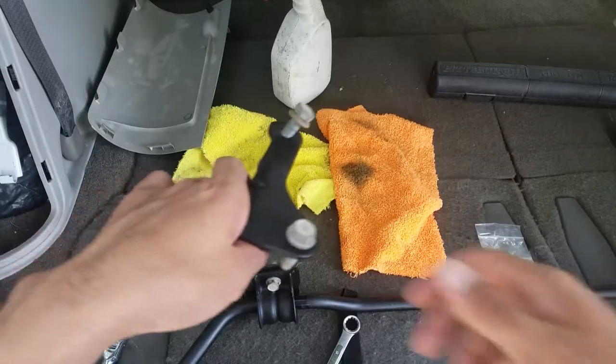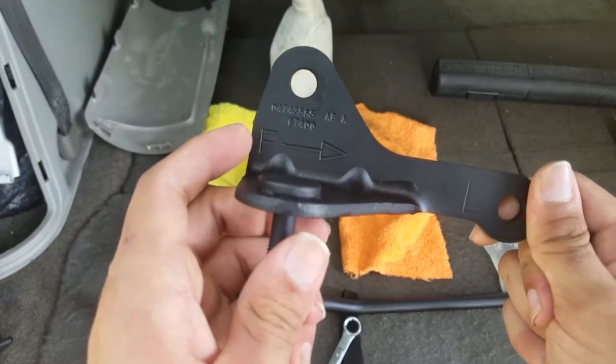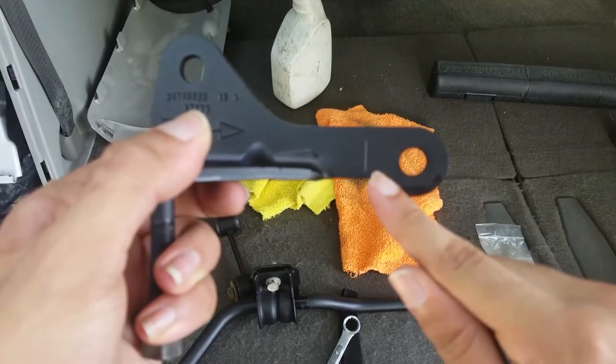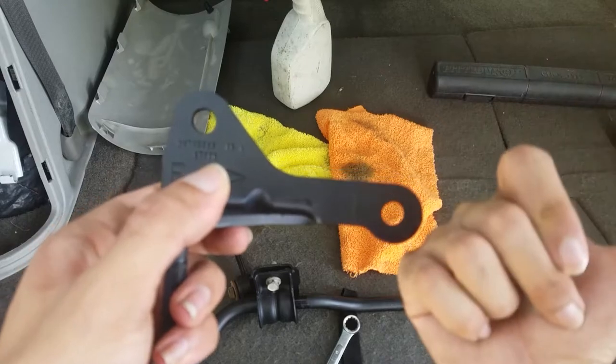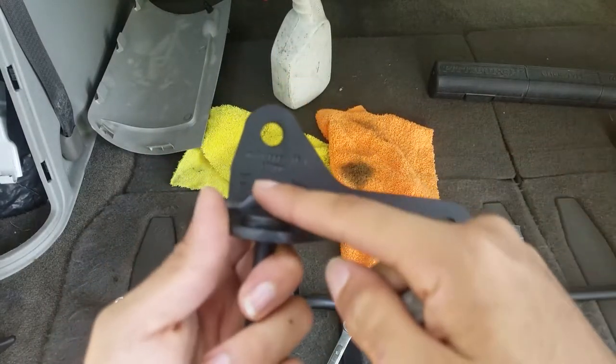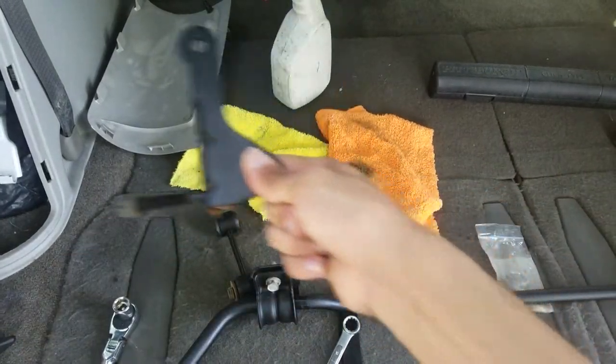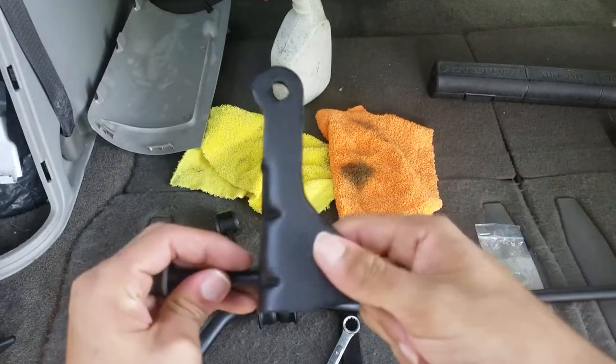Next we're going to go ahead and install the end link mount. Right here you can see it shows F for front and L or R for the left or right side of the vehicle. The left is the driver side, the right is the passenger side. At the front we point it this way, and this is the left side so it goes just like this. On the right side it's the exact opposite.